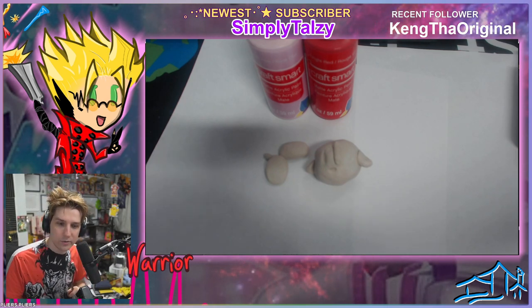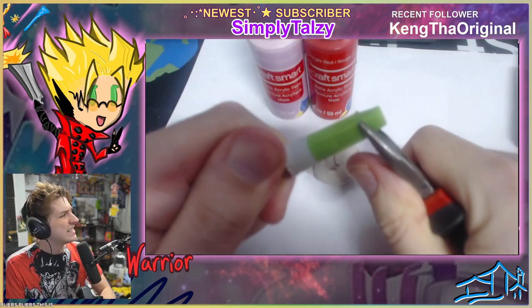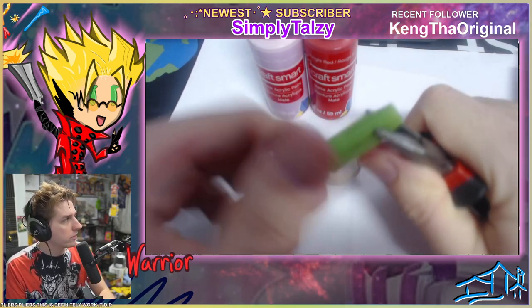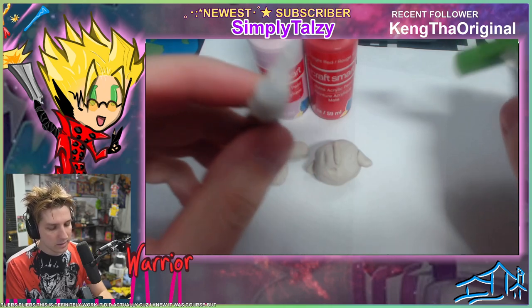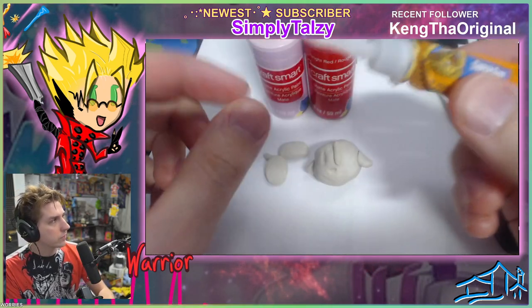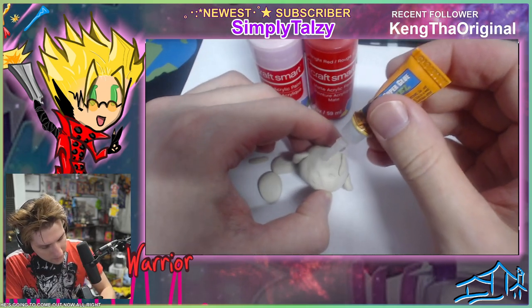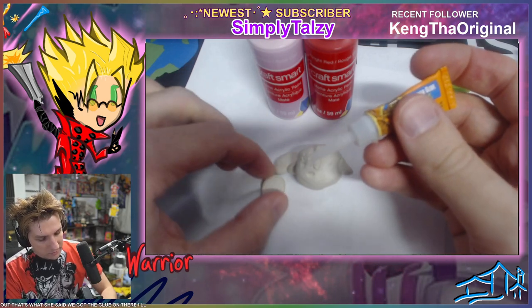Pliers. This is definitely gonna work. It did actually — because I knew it was, of course. But it's not the end of our worries. I'm not even sure if it's gonna come out. It's coming out. We got the glue on there. Oh God, this is gonna be messy.